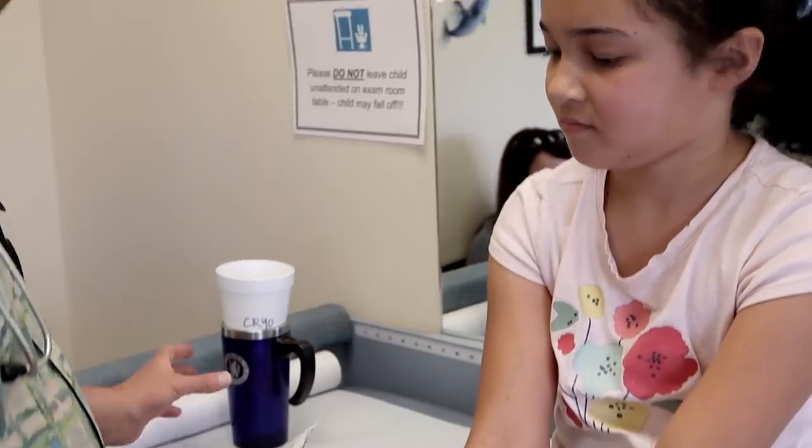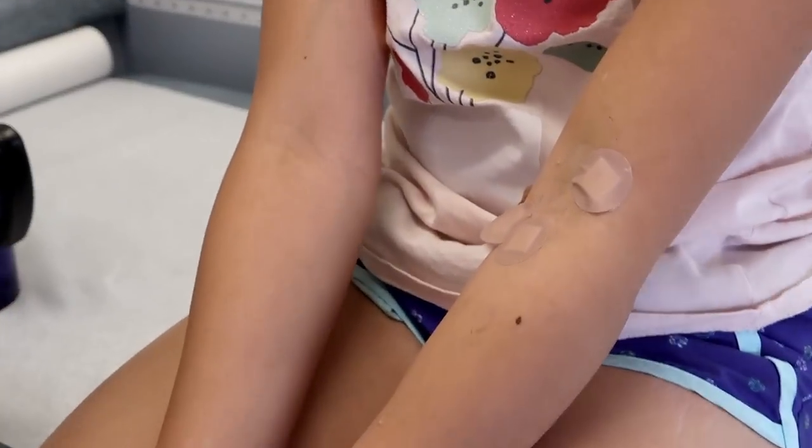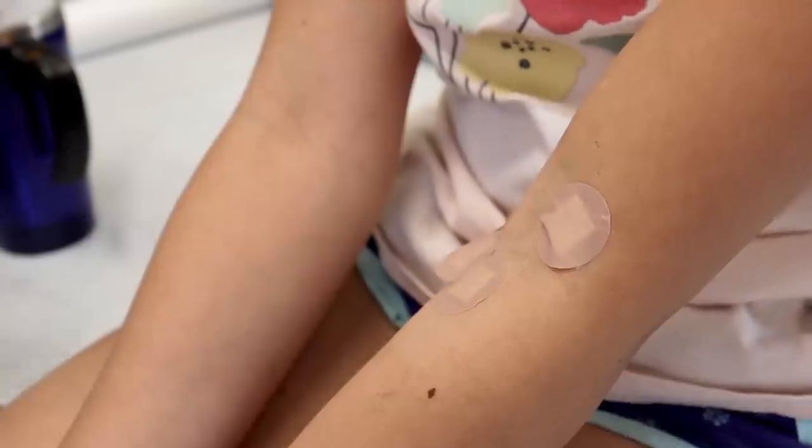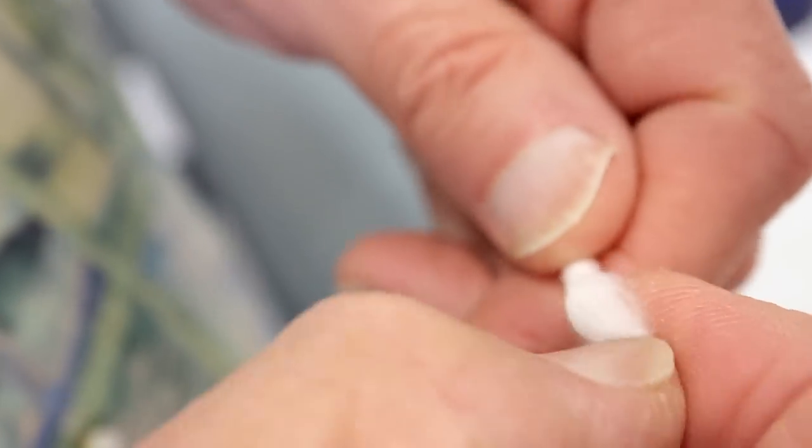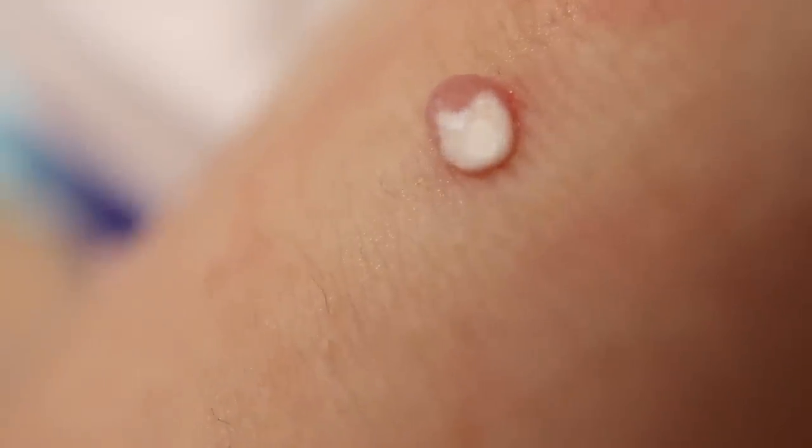So what I gotta do here is get a little q-tip and we're gonna loosen up the end of it here. It holds a little more of that liquid nitrogen. And then we'll just get a little... See how it turns a little white?